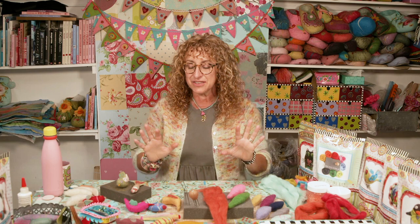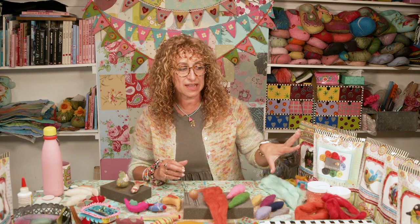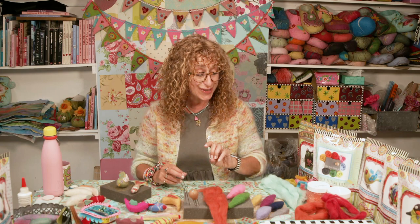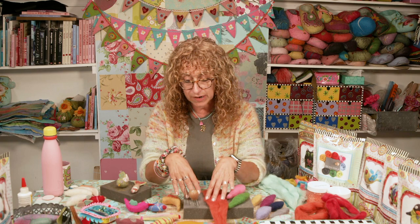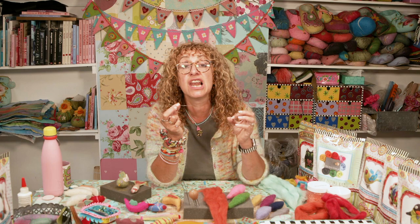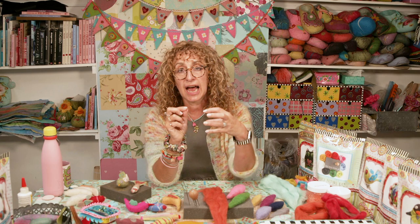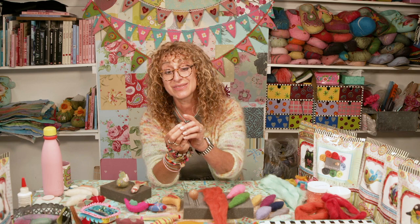I'm going to start by showing you the fish shape, then take it from there. If you've got any questions you can ask, and I'll talk about the kits we sell afterwards. Now, a few key things you need — one of which is the 38 gauge star felting needle. This is my go-to, my all-rounder. It is star-shaped in profile so if you looked at it head on under a microscope it would be a star.